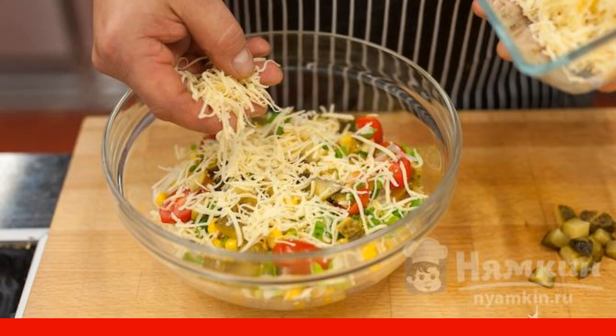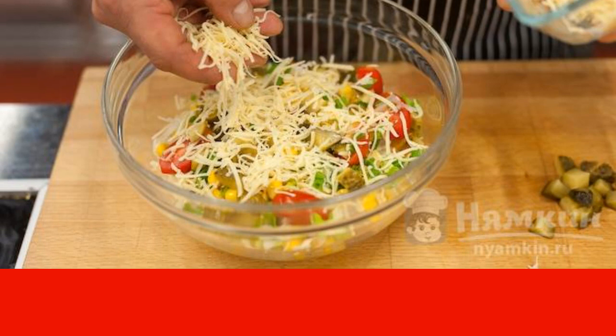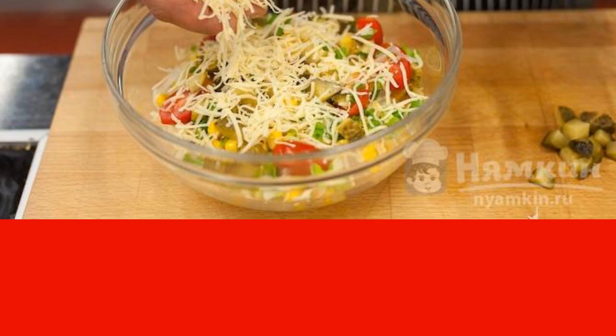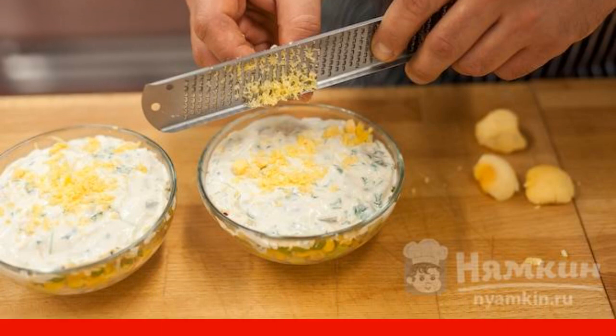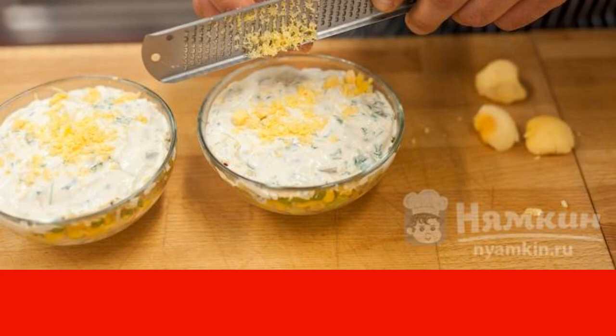Rub the eggs on top and sprinkle them with a little cheese. You can again spread with mayonnaise and repeat the layers in the specified order. Top the salad with the remains of the sauce and sprinkle with grated yolk. Let it soak, and then the layered salad with canned tuna can be served on the table.